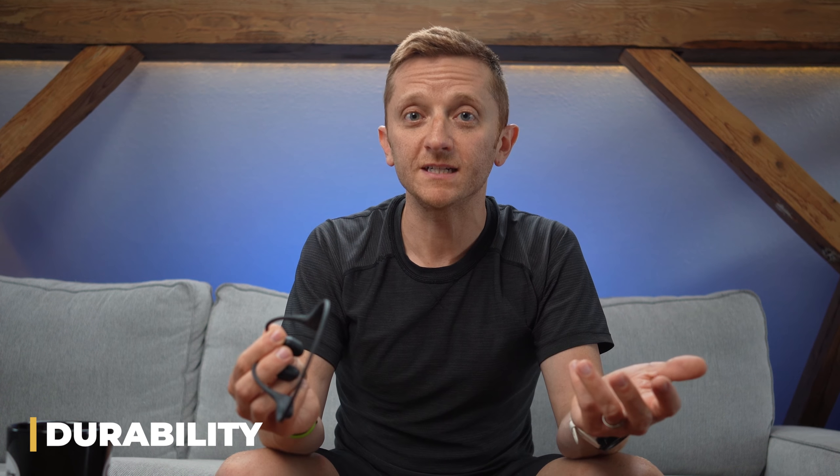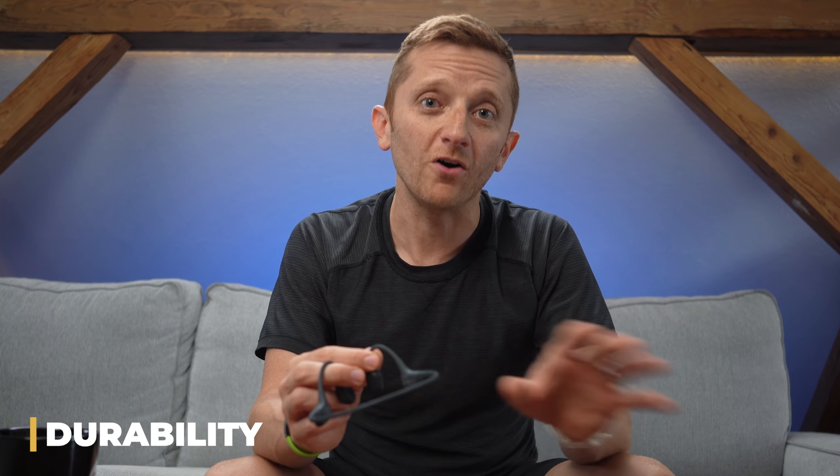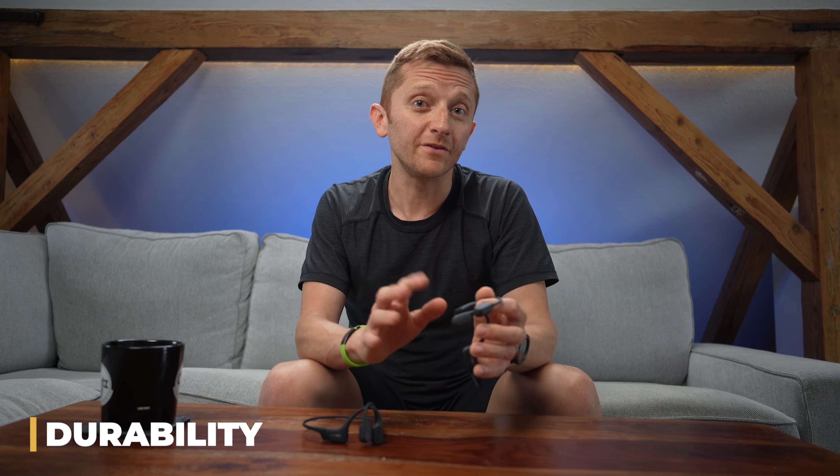Next, let's talk durability. One question that comes up a lot is: can I wear them in the rain? All AfterShokz are rated as water resistant or better. They say on their website that the Open Run and another model are waterproof, but in any case they don't recommend that these be submerged in water. From my experience, I've worn them in all kinds of rain including very heavy rain and never experienced any issues.